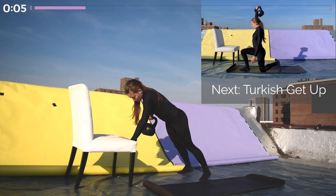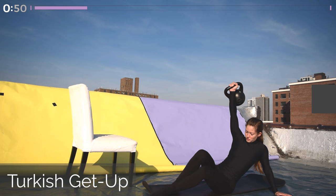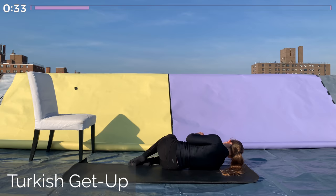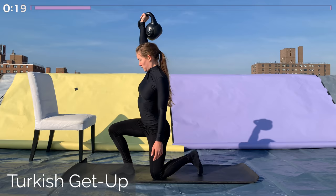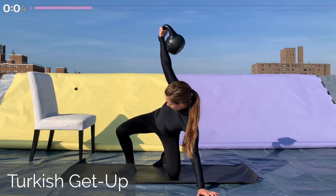This is our last unilateral movement in this set — a Turkish get-up on the other side. Keep the kettlebell in the same hand. If you prefer not to do a Turkish get-up, just keep the kettlebell overhead with your arm in contact with your face and do a reverse lunge — the opposite leg stepping backwards. If you're doing the Turkish get-up, start by lying on your side, then roll onto your back, push the kettlebell into the sky, prop up on your elbow, then onto your hand, sweep your leg through to kneeling, swing your foot around into a lunge position, and come up to standing, then reversing. If you're not comfortable with it, just do the reverse lunges while holding the kettlebell overhead the whole time.